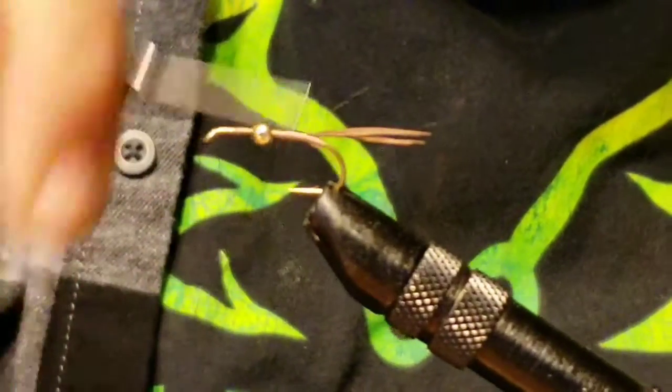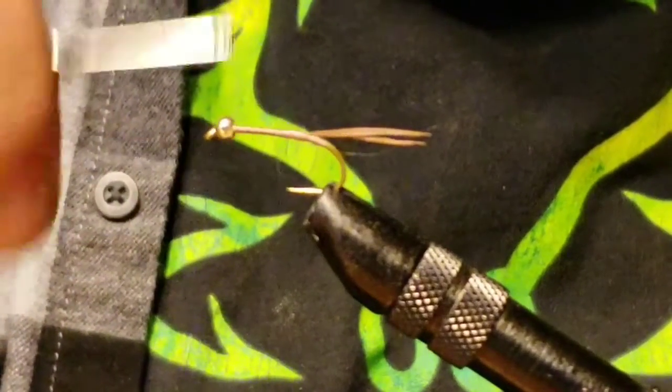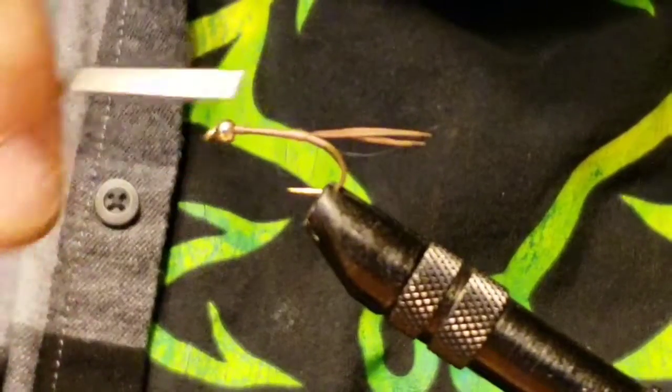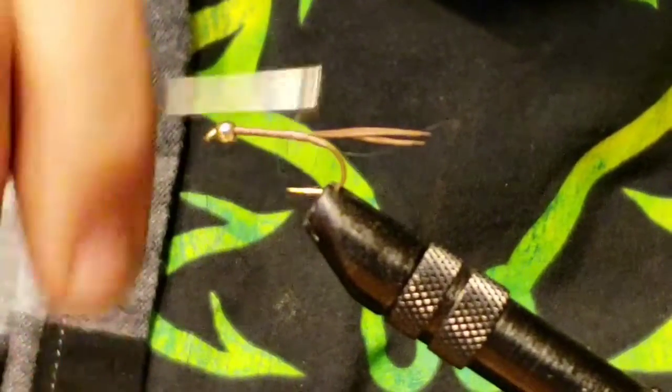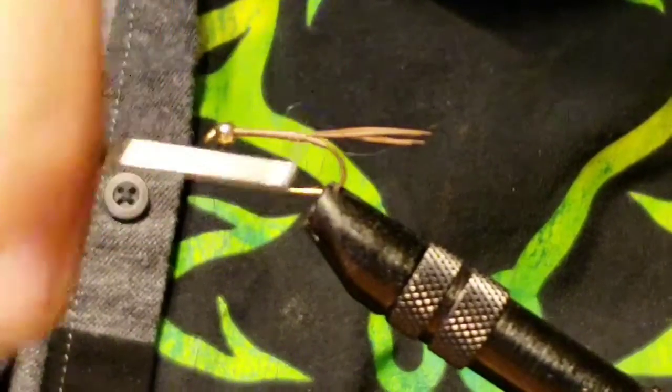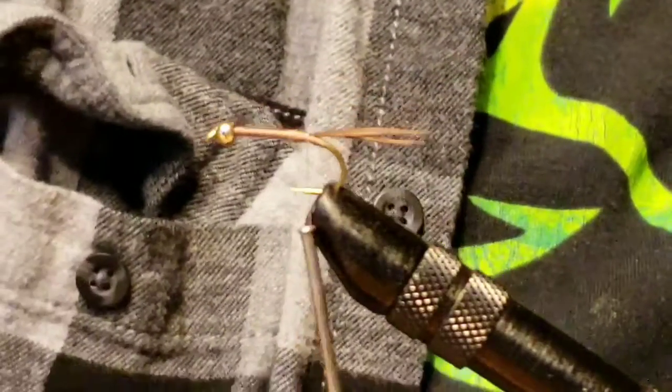Snip off the tag end and work your thread up. You'll see when I do some of these flies that I put a lot of thread on there — it just adds to the body. Since I'm not weighting it, I don't have any extra weight to thicken the body of the fly, so sometimes I'll take a few extra wraps. Just personal preference.